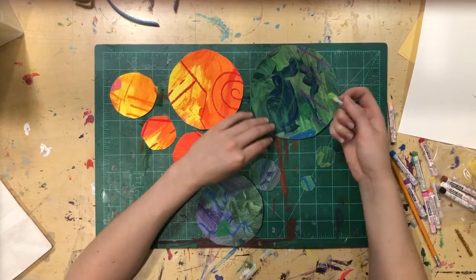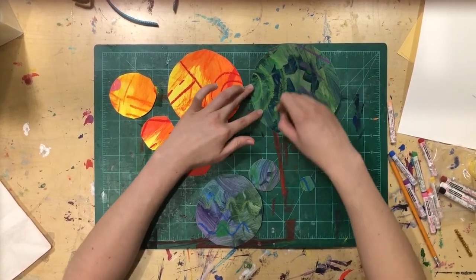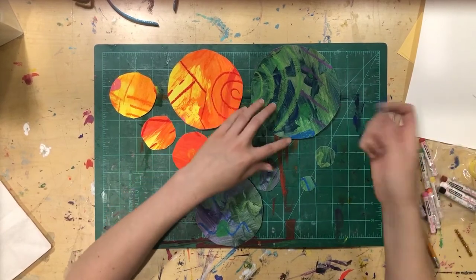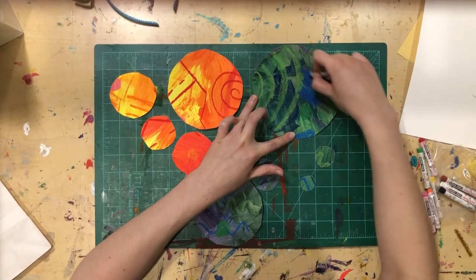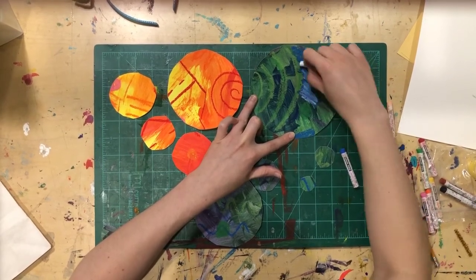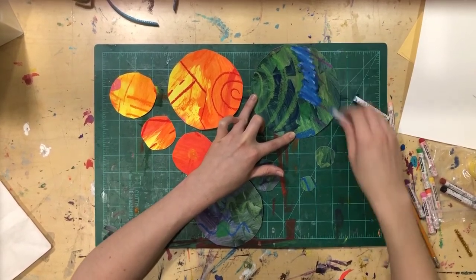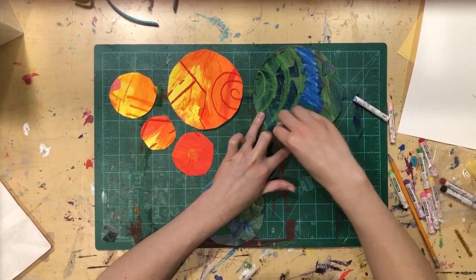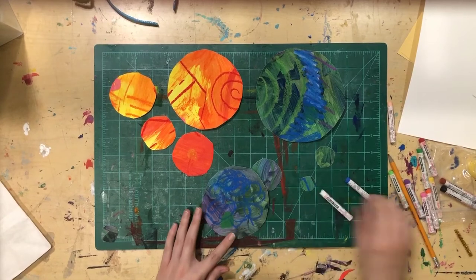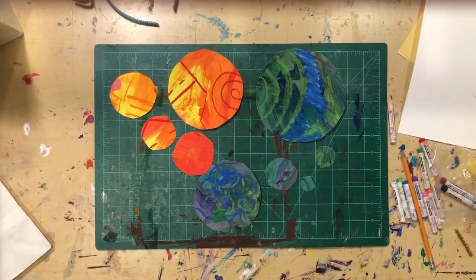I could go back in and do some touch-ups. For instance, this one has a lot of dark on it — if something is very dark you can always brighten it up with lighter colors. If all else fails, everyone has white, so you can always come back in and add a little white on top. When you go back and forth over the same area it lightens it up.